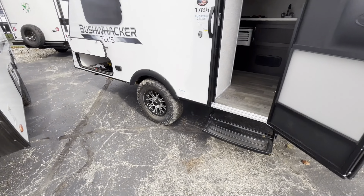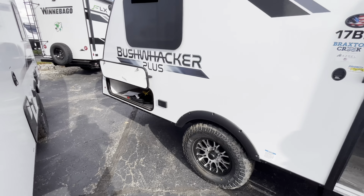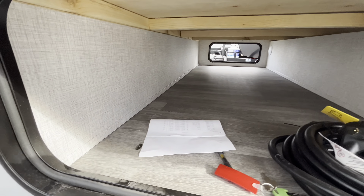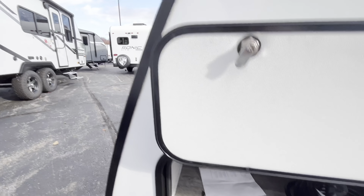Moving along to the side, you're going to see you get some aggressive off-road tires on here, just in case you're going to be doing a little bit of boondocking. You get a 110 outlet on the outside if you want to plug something in out here. You're going to get your pass-through storage — nice and deep — and you'll get that power cord included with purchase.